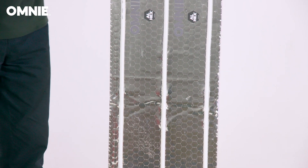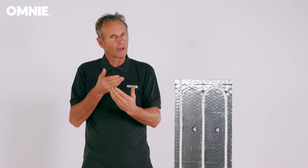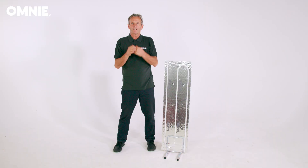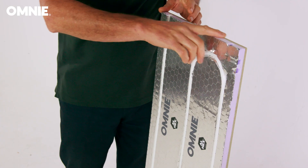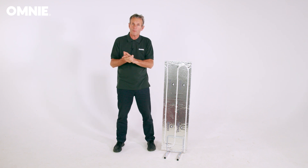OmniFoilboard is an underfloor heating system for timber suspended and batten floors. Foilboard is designed to fit between timber joists or battens at 400mm centres and features a distinctive channel pattern that permits the pipe to be passed through the joist or batten at different points. To support the panel, L-shaped brackets can be supplied which leave the top of the joist free for fixings, as well as ensuring the panel is in direct contact with the floor, improving the heat output.